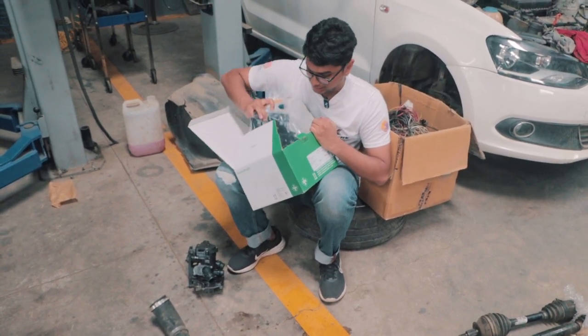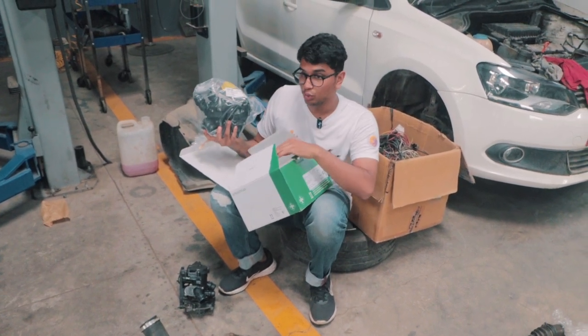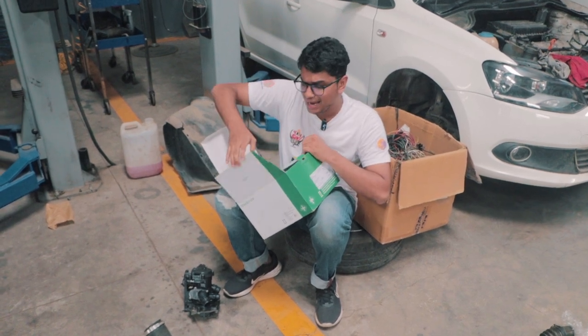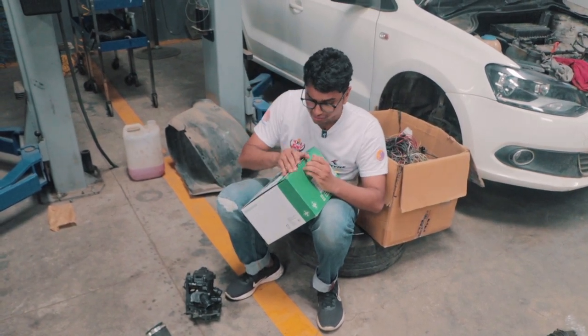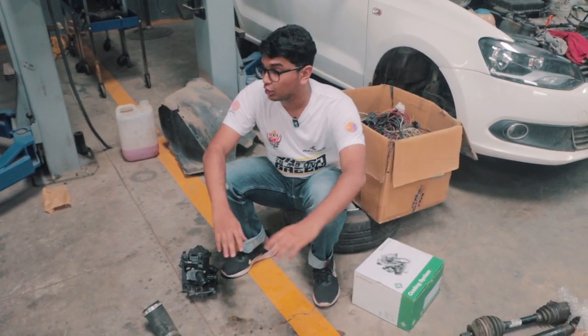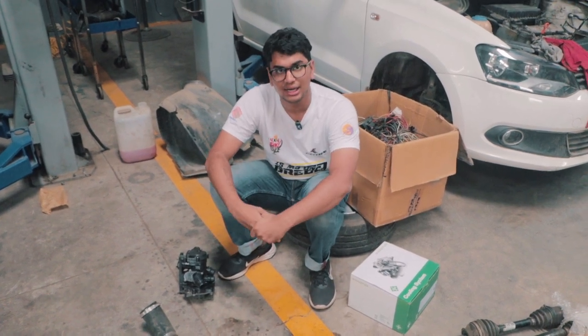This is the brand new water pump — it's original, so it's going to be brand spanking new. This will solve the coolant issue in the car, and we'll fit that then take the car out for a test drive. I'm not sure if this video will have the downpipe and the turbo and all of that stuff, but at least we'll fix some of the maintenance issues this car has.